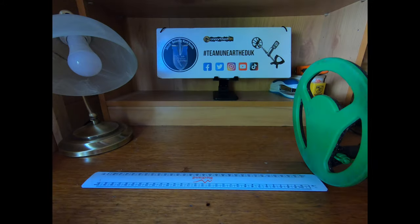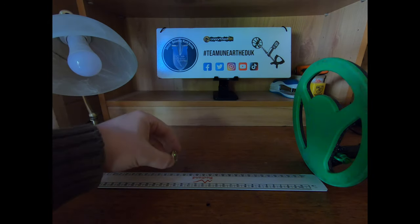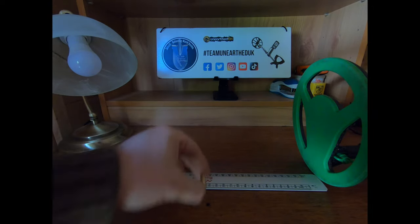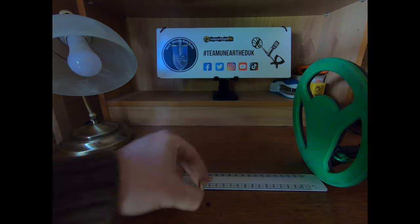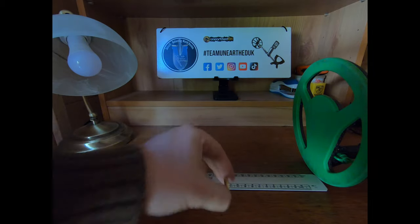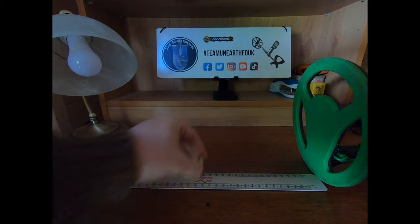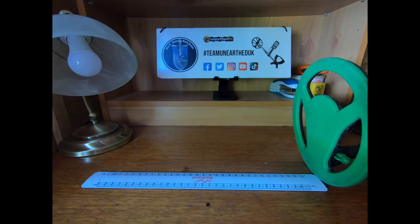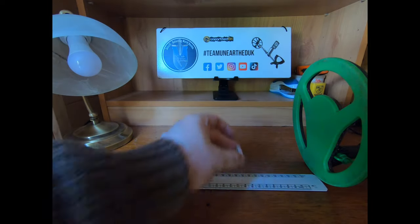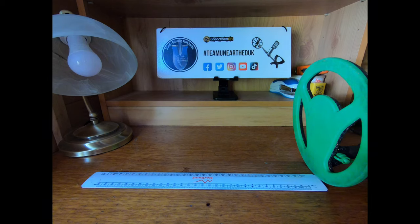Straight onto the gold ring — a thick wedding band, my own. Nothing at eight or seven inches; just about picking up at six inches; solid at five inches. So five to six inches for the gold wedding band. Going back to the silver ring at five inches — just faint — so that sits firmly at four inches. Interestingly, the gold ring was actually picked up better than the silver ring.